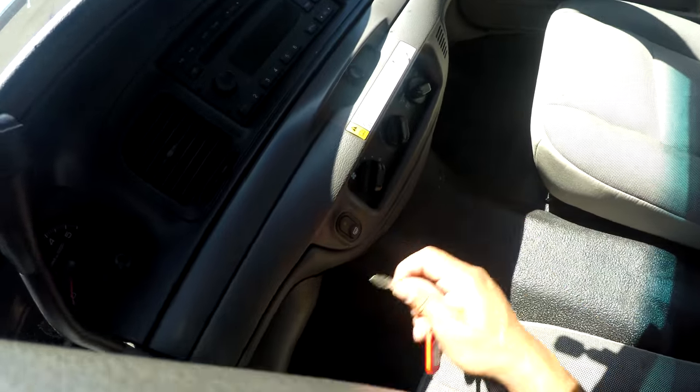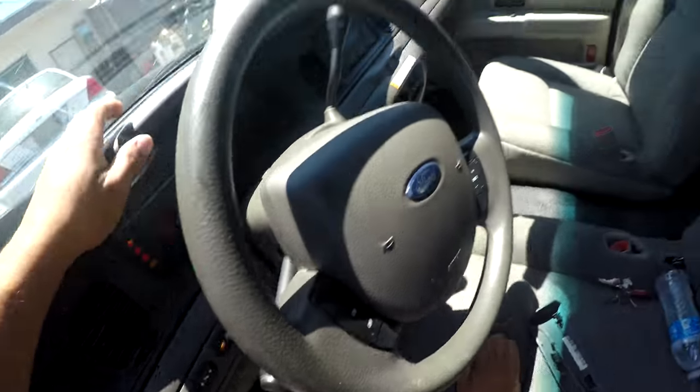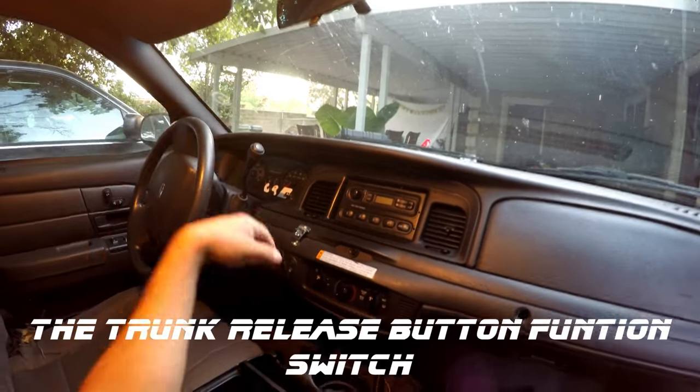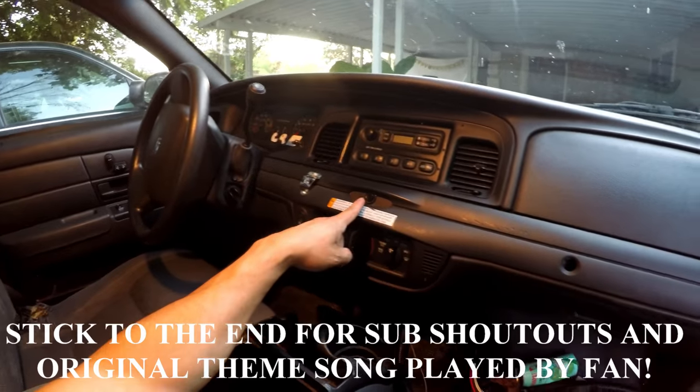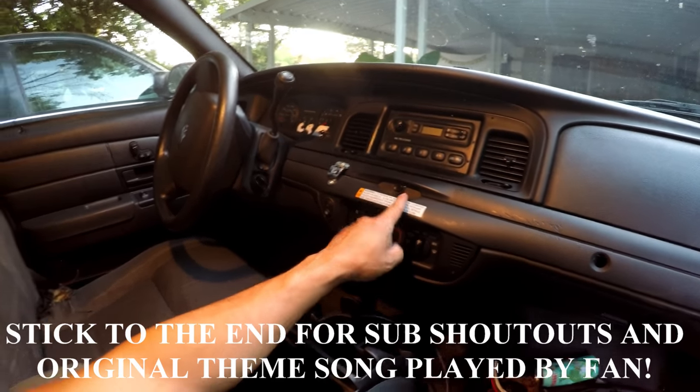Which I highly recommend that you don't use — always leave the traction on. You can change the function of your trunk release button simply by switching the connections in the back.